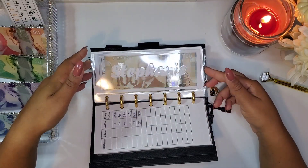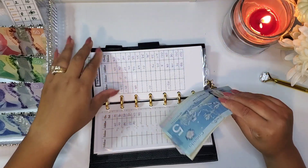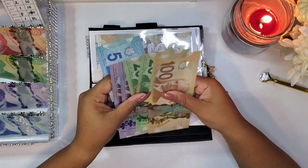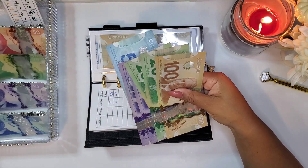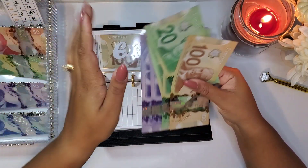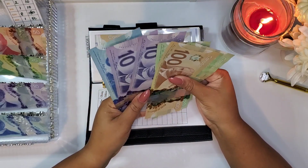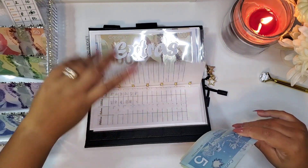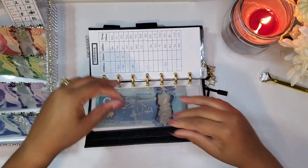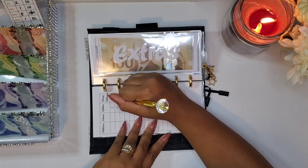Next is my birthday envelope — my birthday is in November and I'm super excited. I've been saving up so when it comes I can do all the things and enjoy it. I'm going to add a $20 bill, and now in here I have a total of $185. Hopefully by my birthday I'll have a good $200 to spend on things I want — a girl has her wants.